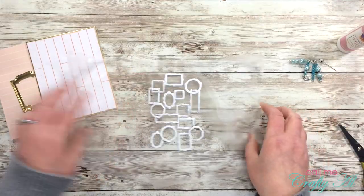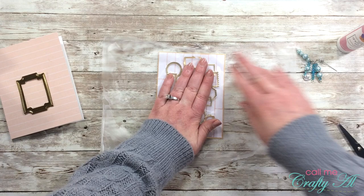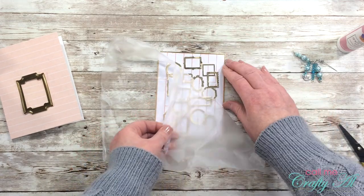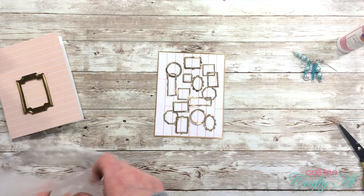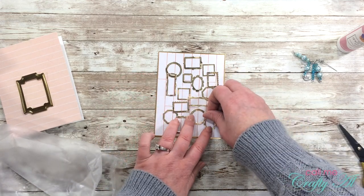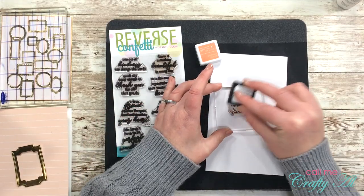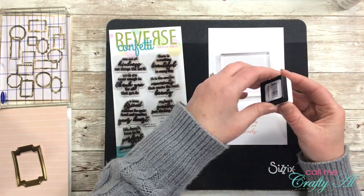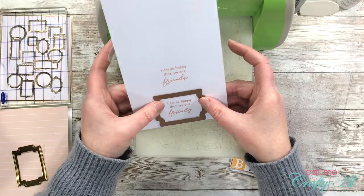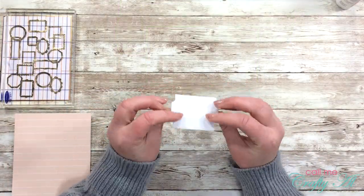Once I had adhesive on the back of all the little frames, I flipped my piece of Press'n Seal over and carefully peeled it back, trying my best to leave the frames behind. A couple of frames wanted to lift up, so I just put the Press'n Seal back, re-rubbed that area, and then pulled it off. Because I was using liquid glue I was able to move those just a little bit before setting that aside to dry. For the stamping, I inked up my sentiment with the Peach Bellini and stamped it a couple of times, just in case one looked better than the other. Then I pulled out the larger die from the frames I cut before and cut out that sentiment.